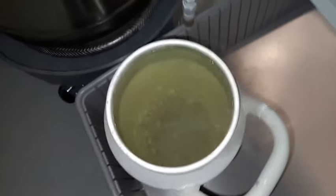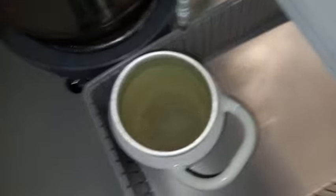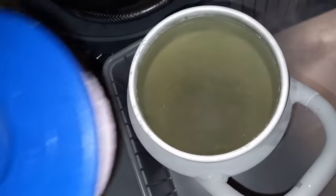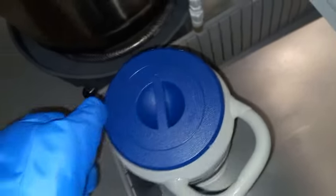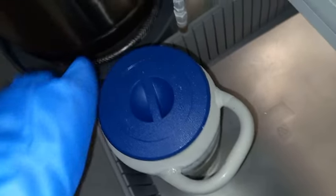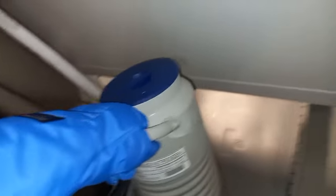Here we can see the liquid nitrogen boiling at room temperature in the thermos, and you can see frost building up on the liquid nitrogen refilling tank. Now I just need to put the lid on top — it doesn't seal tightly on the thermos, it's kind of loose like that. You don't necessarily want to fill the thermos all the way to the brim.